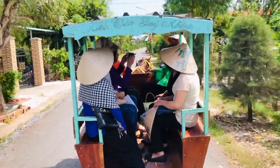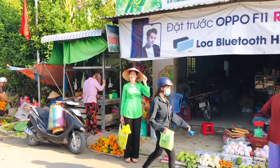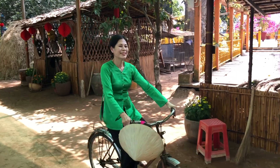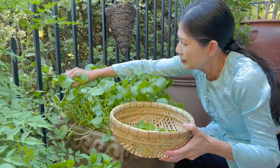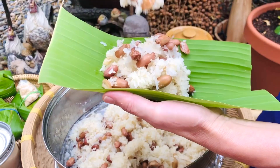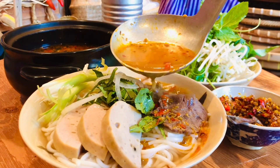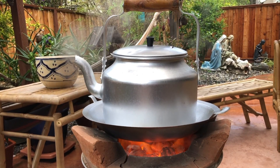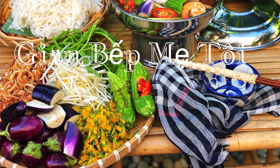Video này được tài trợ bởi S.T.A.L.A. Xin chào và kính chúc quý ông bà, cô chú, anh chị và các bạn được nhiều sức khỏe và an lành.